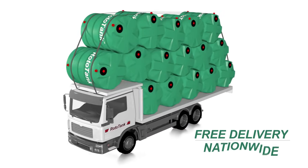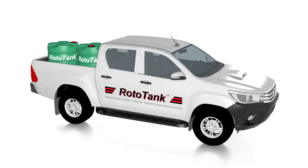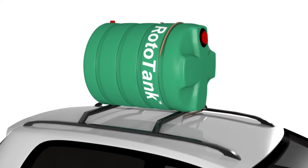Rototank provides free delivery nationwide. You can also transport your Rototank by bakkie, or you can even easily strap one onto a car rack.